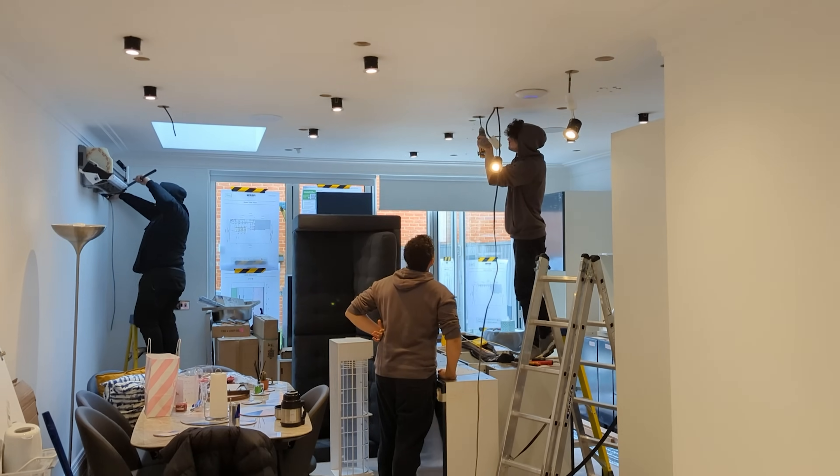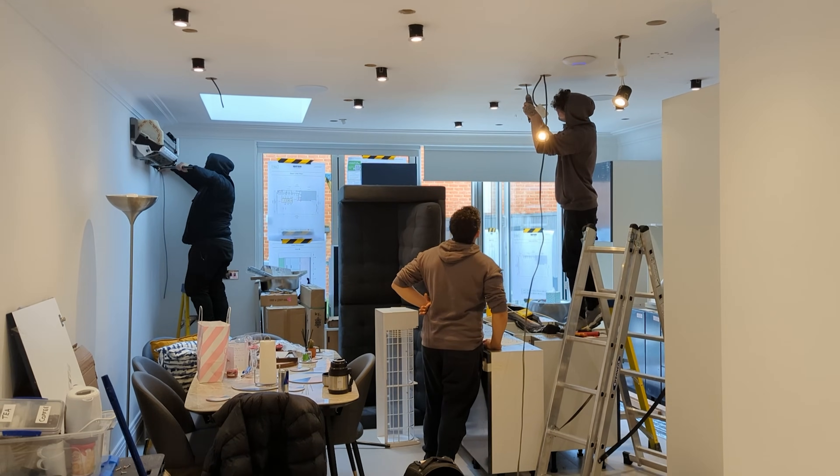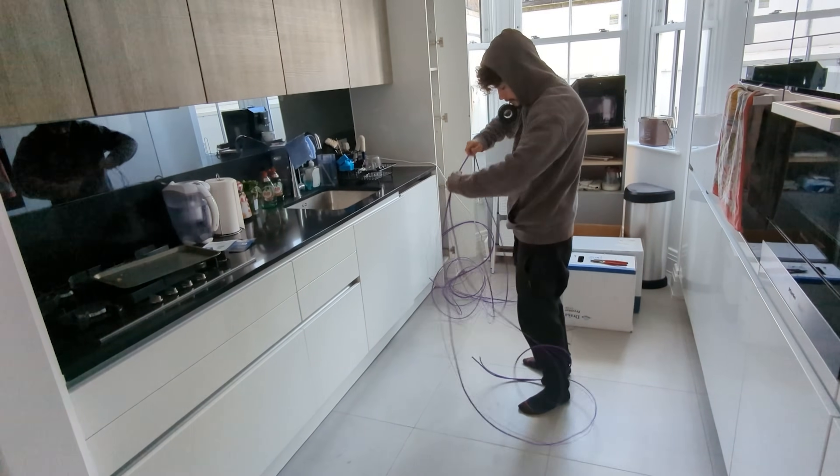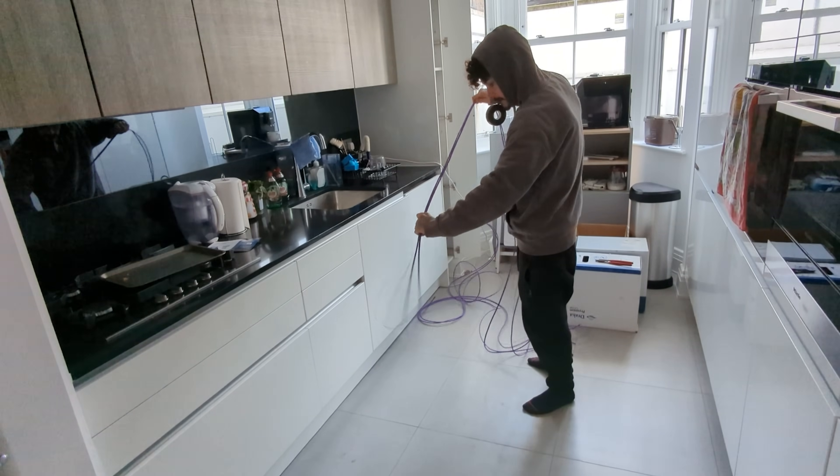A lot has happened in the last six months since I recorded that video. I've had some renovations done, during which I had the electricians install some extra CAT6 network outlets into places I might need them in the future. I've also added power over ethernet security cameras, and generally added a bunch more smart home tech to my network.